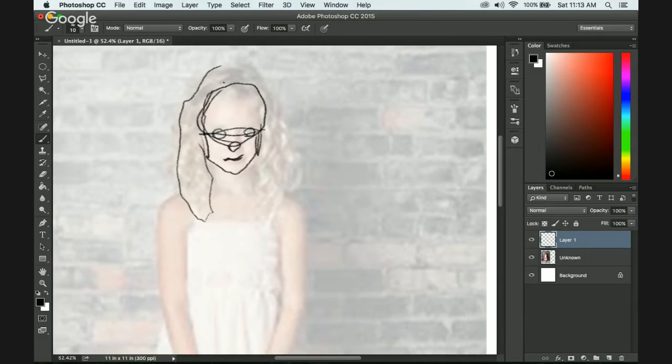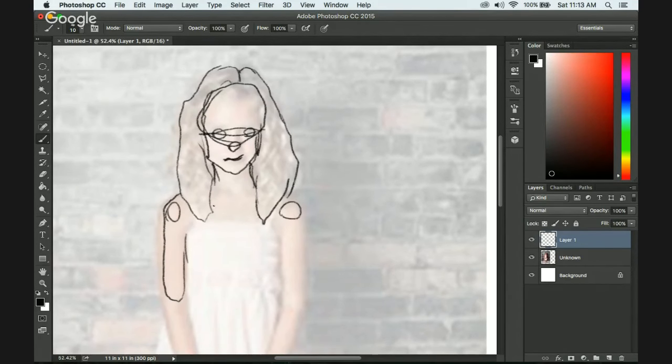I know this looks really bad, but I'm literally just trying to see what the proportions look like — as far as what I learned from tutorials compared to what actually looks like from photos. And it's kind of weird.